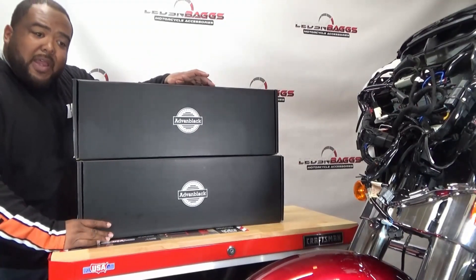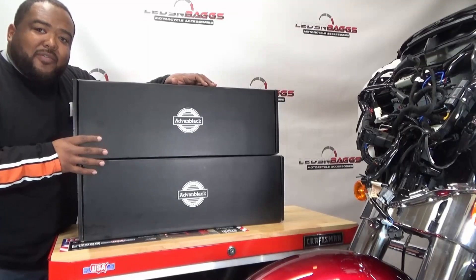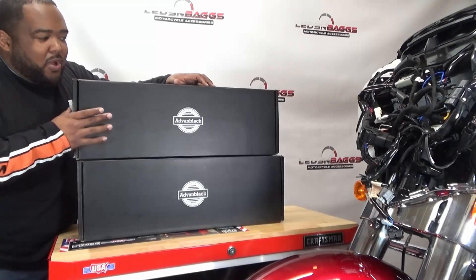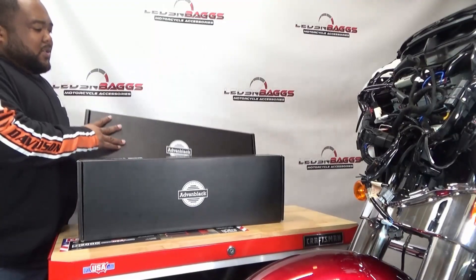What we're gonna do today is go over a Tour Pack Reaper Light by Advan Black. We're going to do an unboxing and I'll do an install video later. There are two lights — both are essentially the same, one is smoked and one is red. I'm going to open them both to show you the difference.